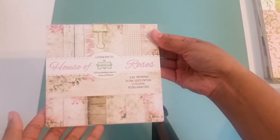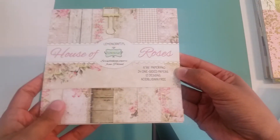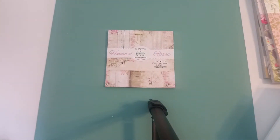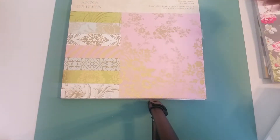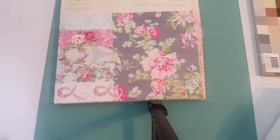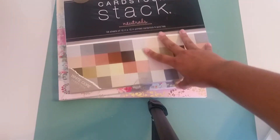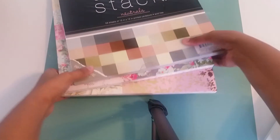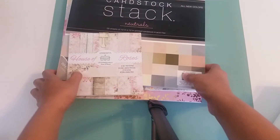For some of the papers that I used, I used my House of Roses paper collection by Lemon Craft, which is a company from Poland. These papers are gorgeous — the quality is amazing. And then I used some Anna Griffin — my 12 by 12 Anna Griffin gold foil paper pad, and the Anna Griffin Camellia paper pad. And then I used my neutral stack by DCWV. All three of the 12 by 12s I purchased from Joann's. And then this one I got from either Etsy or Amazon, something like that.